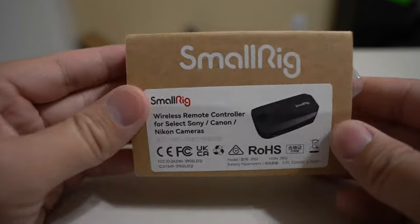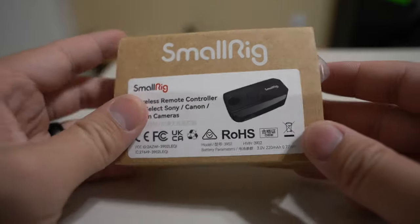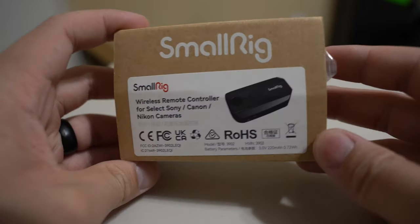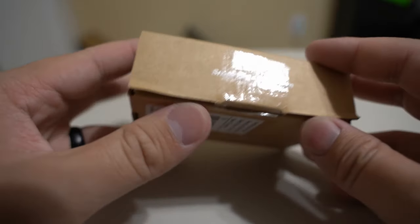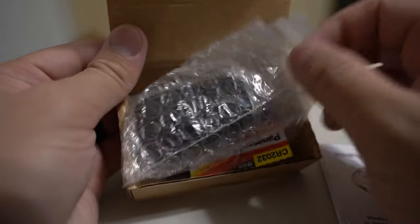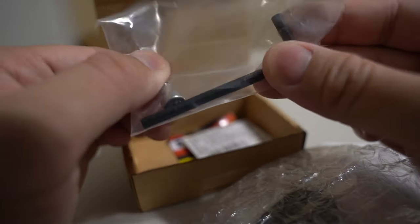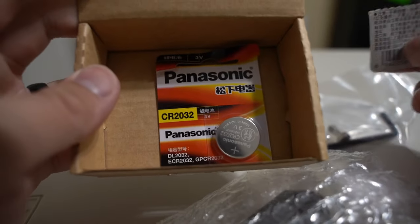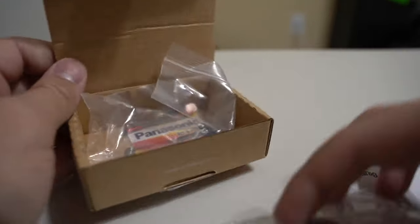For photos, I like light painting sometimes at night, and it's nice to have a controller instead of using my phone for a wireless connection, which is so laggy. So enough rambling — let's go ahead and unbox it. Inside the box there's not much: an instruction manual, the controller itself, an Allen wrench, a quarter-inch screw, and two Panasonic batteries, because SmallRig is a Chinese brand.